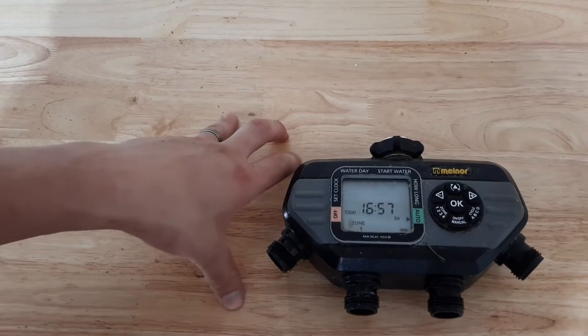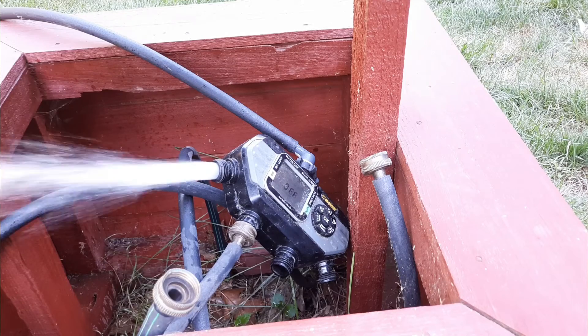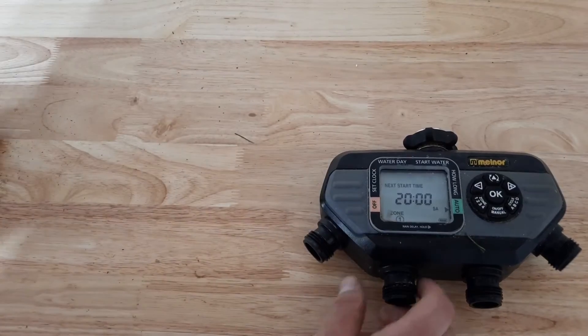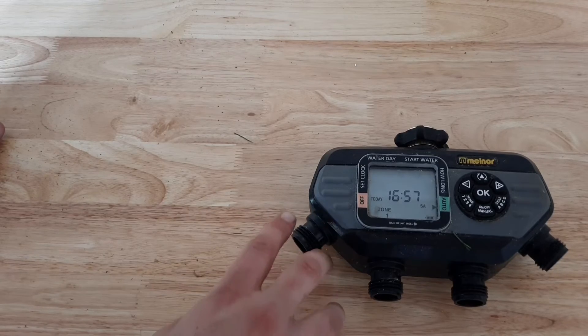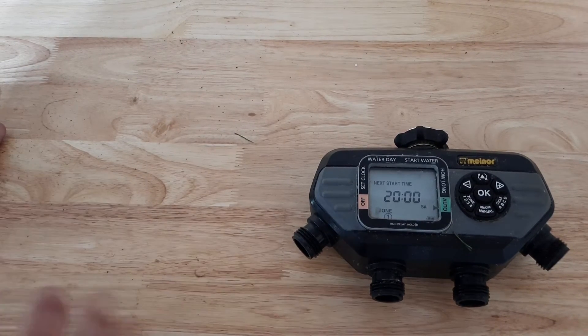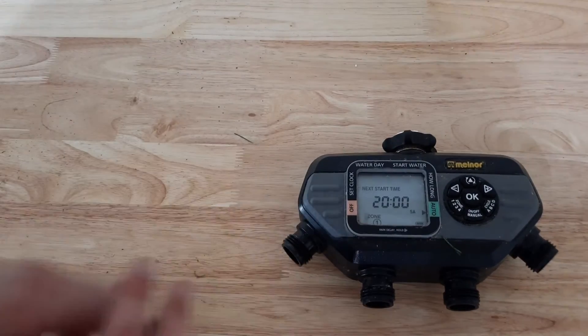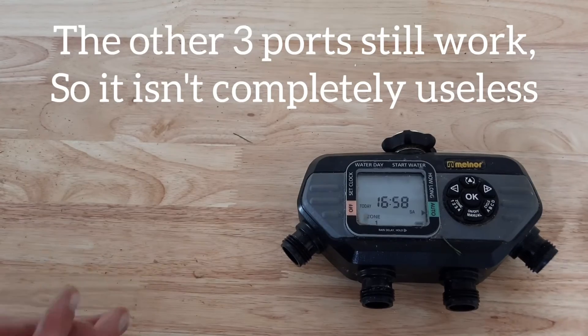This brings up the worst point about this Melnor four-zone timer: this zone here won't turn off. It was going the other day and my wife's vegetable garden was being watered, but it just didn't shut off. The only way to shut it off was to turn the water off entirely, so we have since stopped using this and I'm in the market for a new timer.